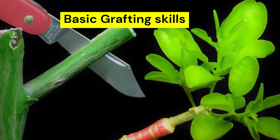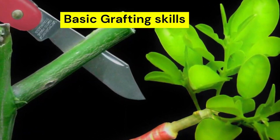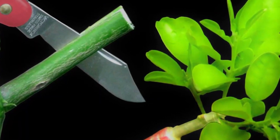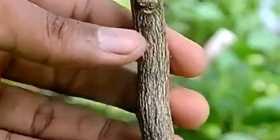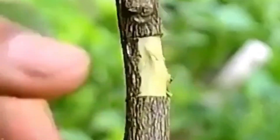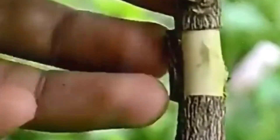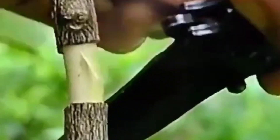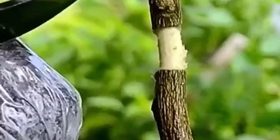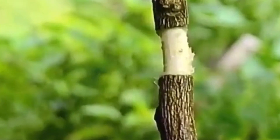Grafting is an asexual plant propagation technique that unites plant components from various plants so they will develop and heal as a single plant. This method is used to preserve clonal production, exploit better root systems, or propagate plants that do not root well from cuttings. In this video, I go over the fundamental methods for grafting fruit trees and other plants that can't be grown from seeds or cuttings.